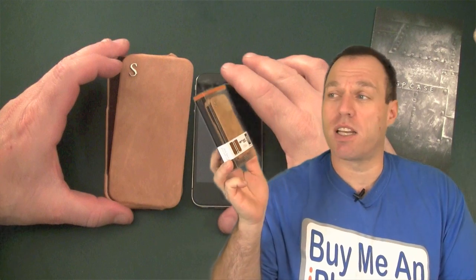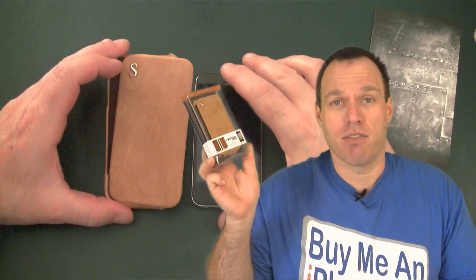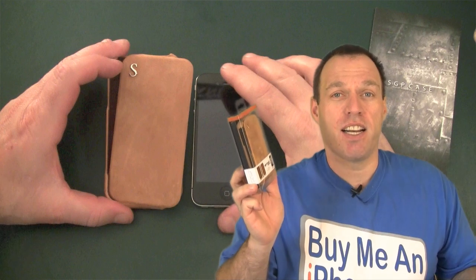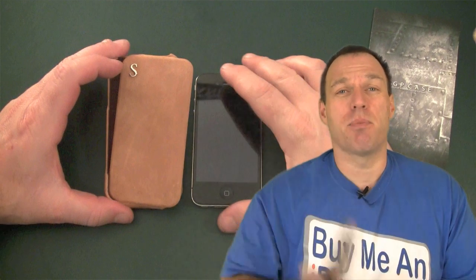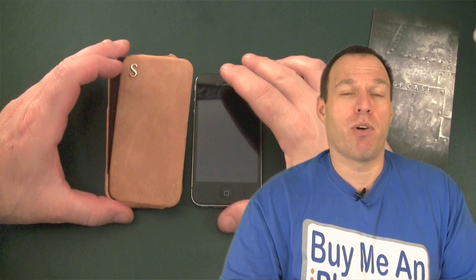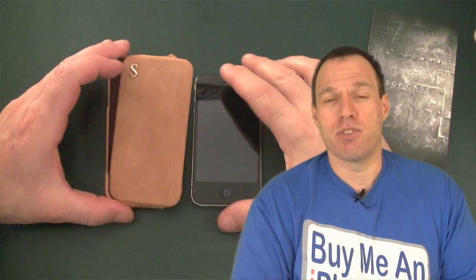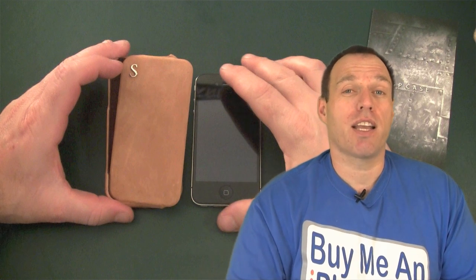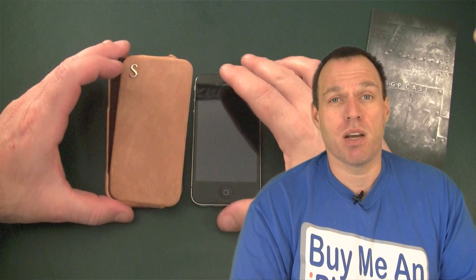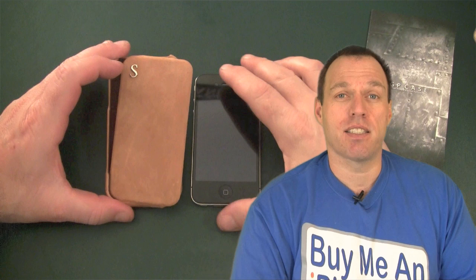This comes in two versions — one with the 'S' on the front and one without. One is $47.99 and the other is $45.99. This case has some interesting features I'm going to point out when we get to the close-up camera, and I think you're really going to enjoy it. Go check out their website at www.sgpstore.com — this is the Vintage Case.